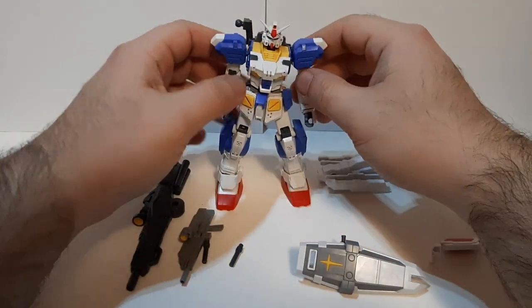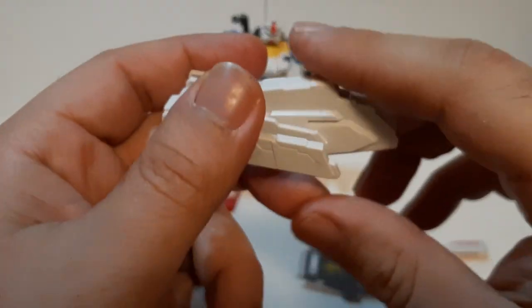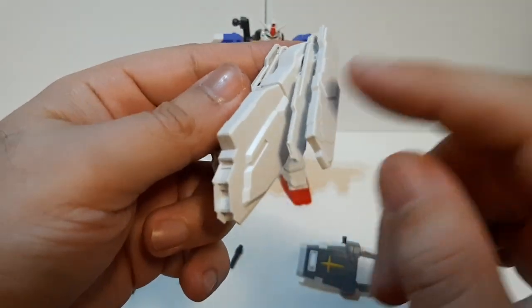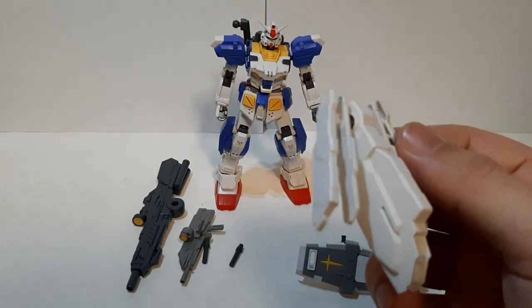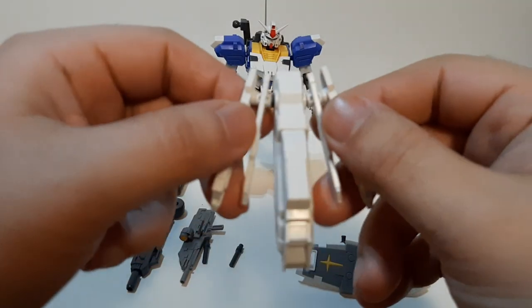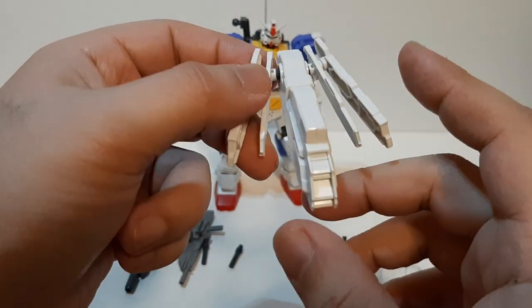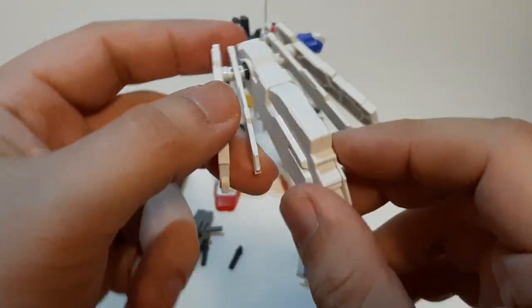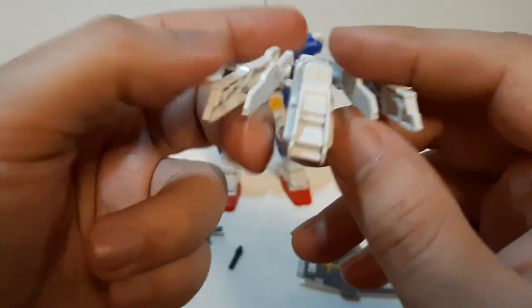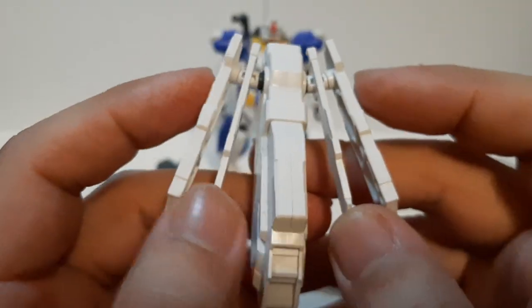Last but not least for the weapons, we've got its back unit — I like to call it its accelerate unit or tail booster. This is meant to make the mobile suit go fast. It has extra gas compartments, or you would call this an AMBAC device. It's able to make the Full Armor 7th's acceleration go fast in space. It's got three thrusters — a big one and two side ones — with extra storage for propellant gas on the sides.